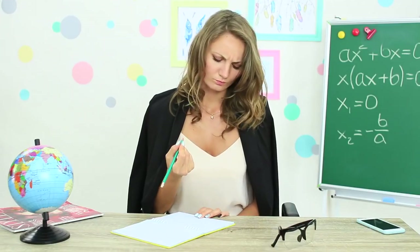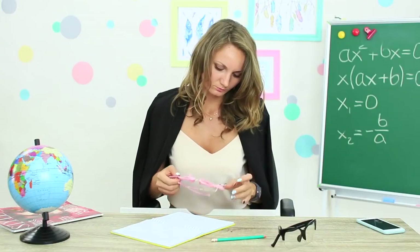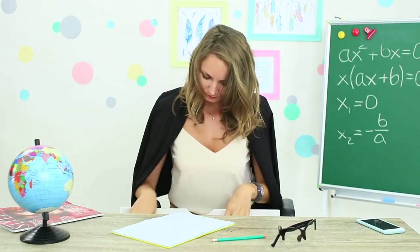Miss Elizabeth needs a pencil sharpener right now! Well, let's see — what do we have here? Glasses! Who needs a pink flamingo? A slingshot? This is way too much! There is a lot here, but it's not what I need!